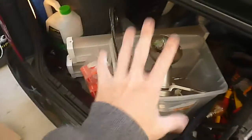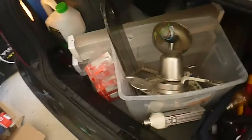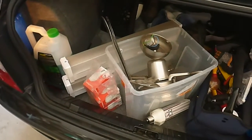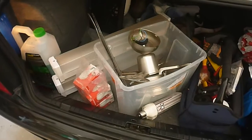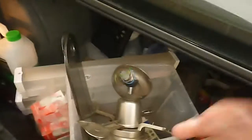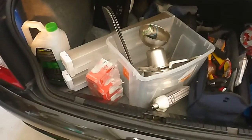Everything that you see before you cost me $17.50 or something. It all came from a second-hand store, like an op shop kind of thing, like a thrift store. And I'm quite stoked to have some of these things that are here.